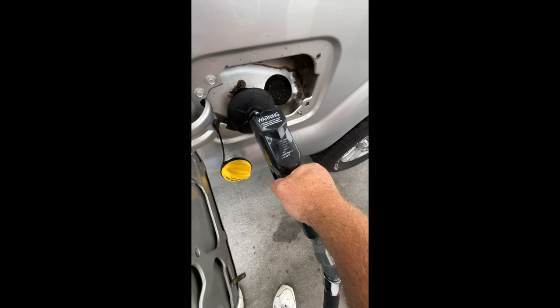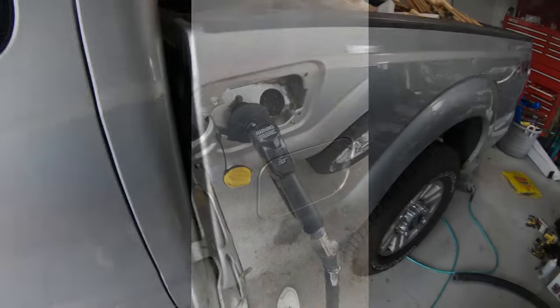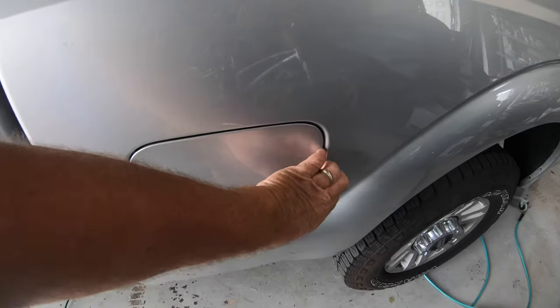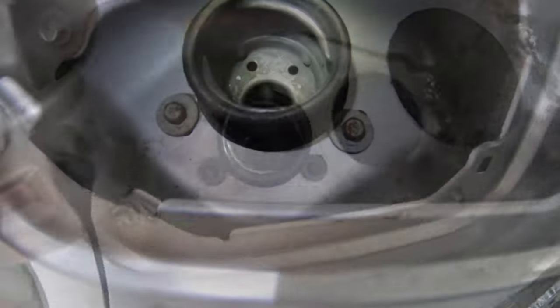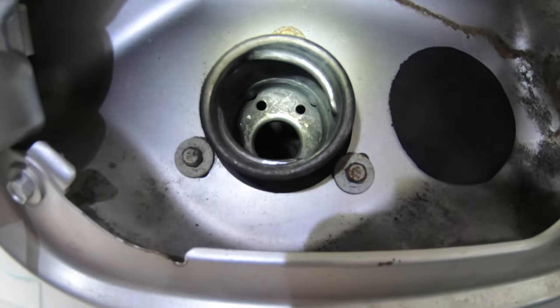Do you go to put gas in your late model F-Series Ford pickup truck and the pump keeps turning off like the tank is full? This is a common problem that has a very simple solution.